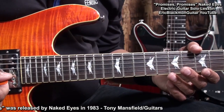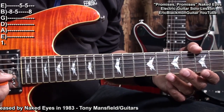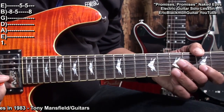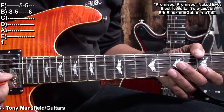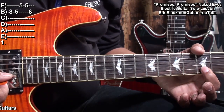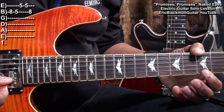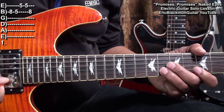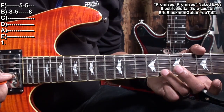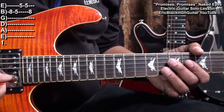In order to get started, we're going to go to the B string, fret 8, and play this. That was fret 8 on the B string, fret 5 on the B string, and then fret 5 on the high E string.